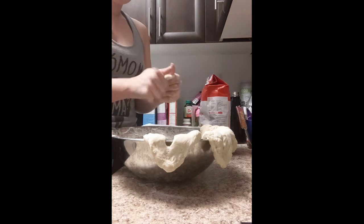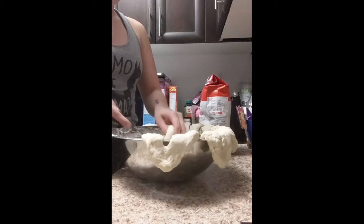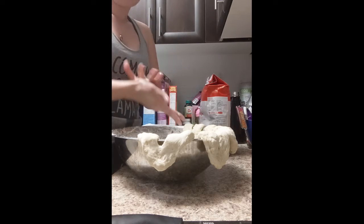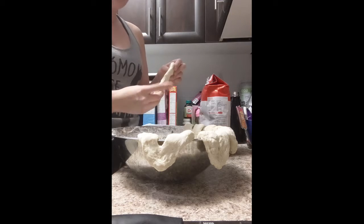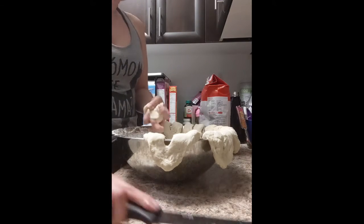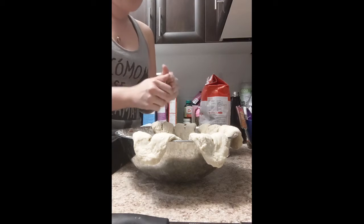For the dough — if you watched the first video, we had to let it rise because I used yeast. From the moment I finished that video to the moment I started this one was about three hours. About an hour and a half in it was double the size, so I kneaded and punched it down, covered it back up, and let it rise again. Once it doubled again — about another hour and a half — you can punch it down and start. There are recipes out there with no wait time where you fry right away, but that fried bread tends to be more dense and heavy. This version will be a lot lighter and fluffier.